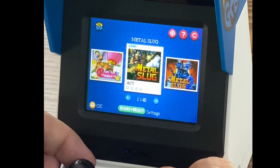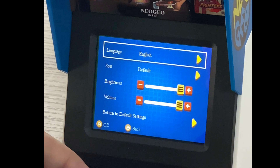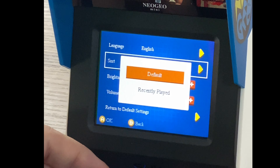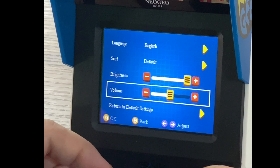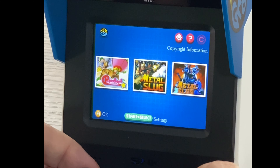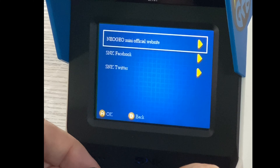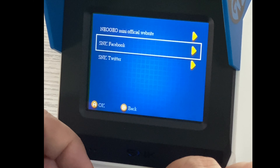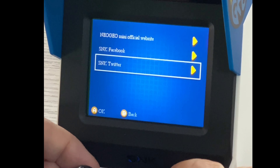Now we're going to get into some gameplay on this Neo Geo Mini. Let's look at the settings first. Here's where you can change language — it has all the aforementioned languages. You can sort by default or recently played, adjust the brightness, and adjust the volume. This is the help and copyright information section. Help shows you the Neo Geo Mini official website, a QR code to scan for the SNK Facebook, and a QR code for the SNK Twitter.